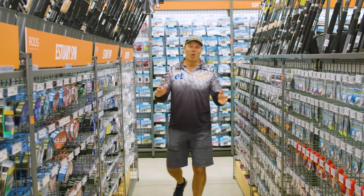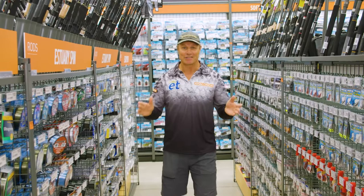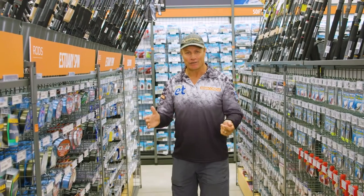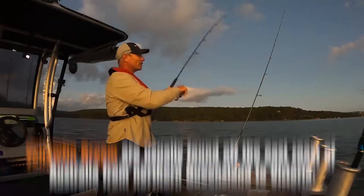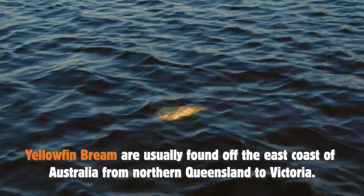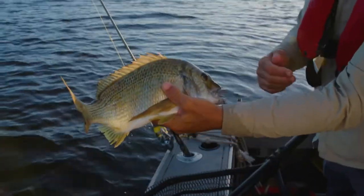I've probably caught more yellowfin bream than any other species, and that's our target species today. They're a fantastic fish, good fun to catch. Tossed it out with half a pilchard on it — that is nice, oh yeah, look at that, nice bream.